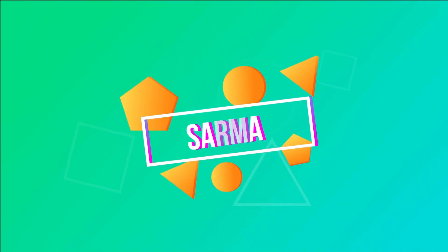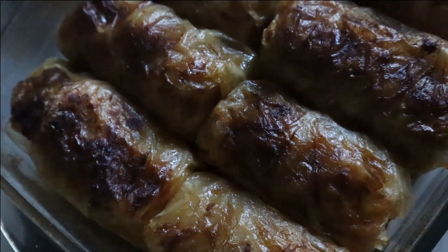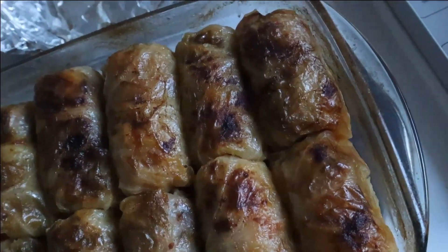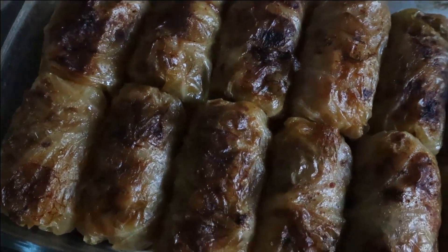Hi guys! Welcome back to Baked Gluten Free where I do cooking videos here on YouTube and then with my food I go through Paris and take aesthetic photos for my Instagram. Today we are making sarma.